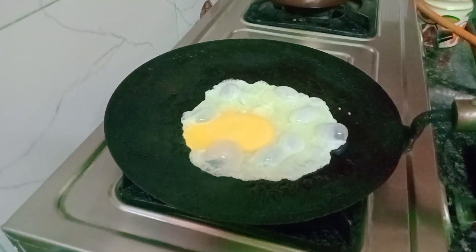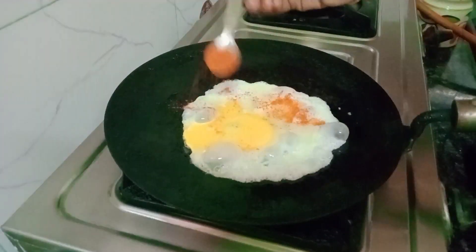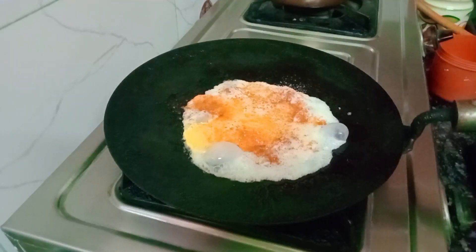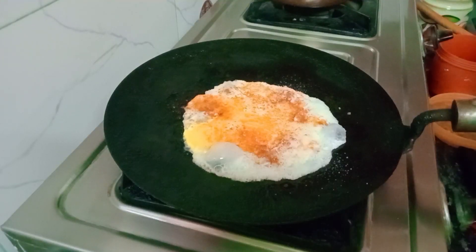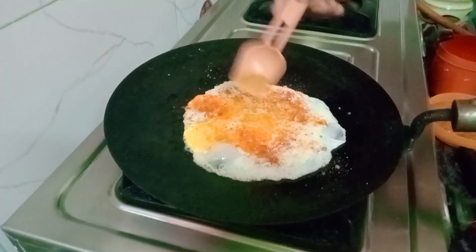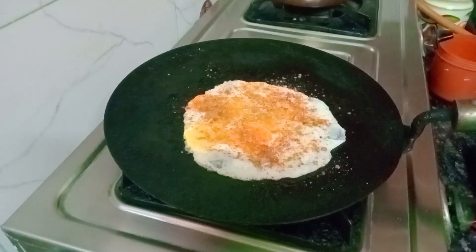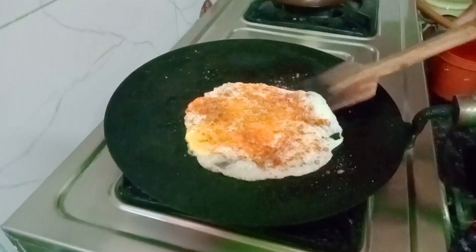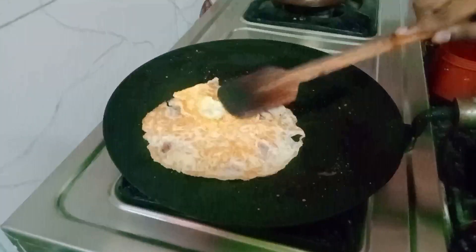I'm going to make the egg. Then I'm going to make the omelette. Now I'll make the half-boiled omelette ready. If I eat this omelette in 4 minutes — I am going to make the half-boiled omelette. I am doing this for 4 hours.